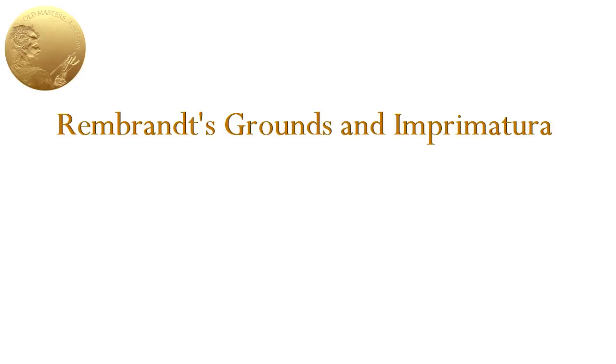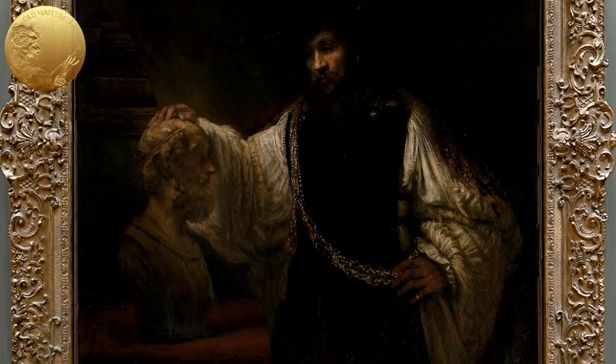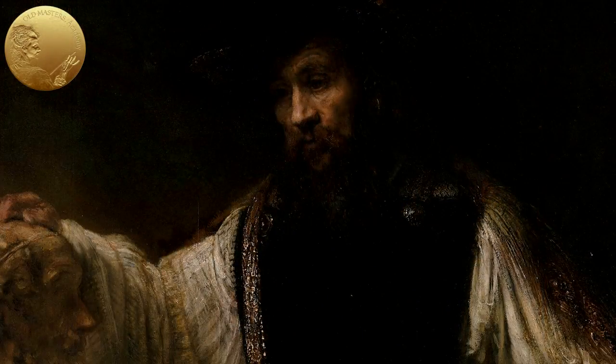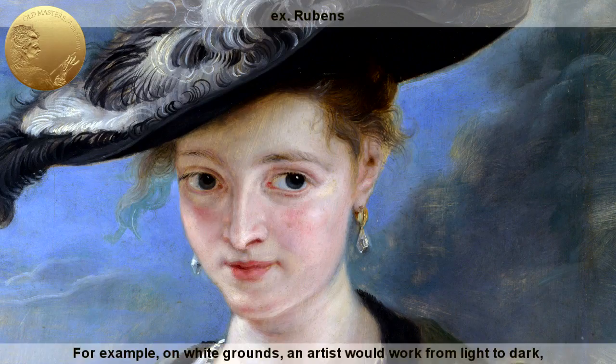Rembrandt's grounds and imprimatura. The color and texture of the ground play an important role. Color determines the choice of painting technique. For example, on white grounds, an artist would work from light to dark.